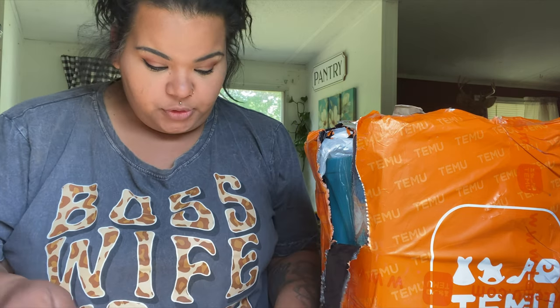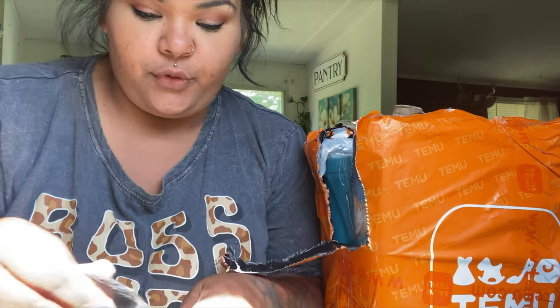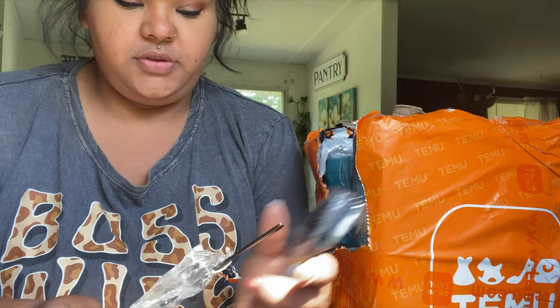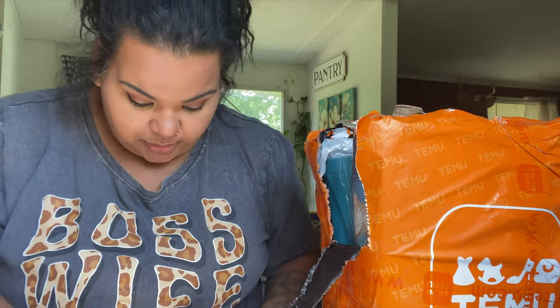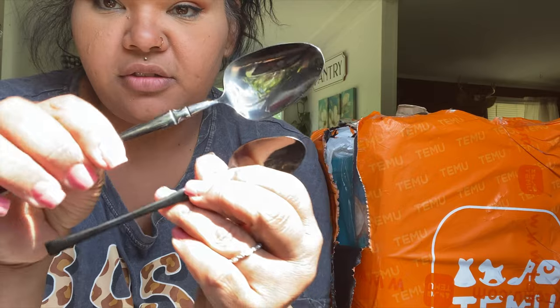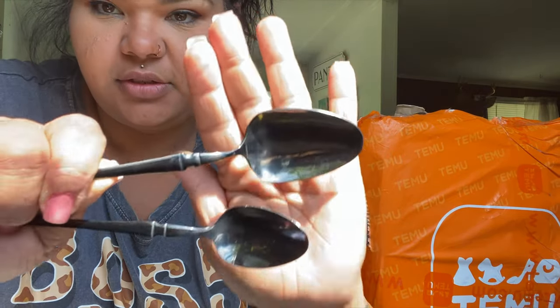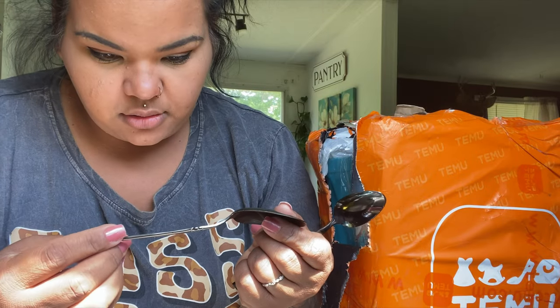There are four of each piece — four small spoons like the one I just showed you, and then four of these bigger spoons. Let me show y'all the comparison: there's this one and then there's this one — you can see the different sizes. It is stainless steel, says it right here.